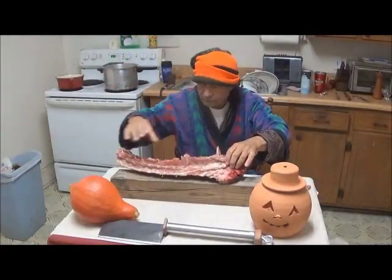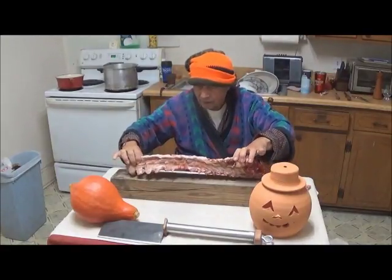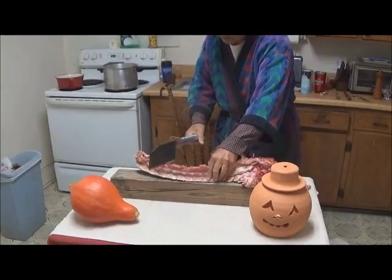Recently gathered. We are going to proceed to cleave it. I'm going to chop it into sections so that I can put it in a pot reasonably.